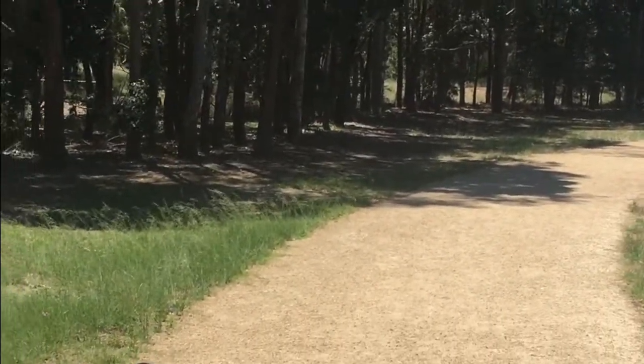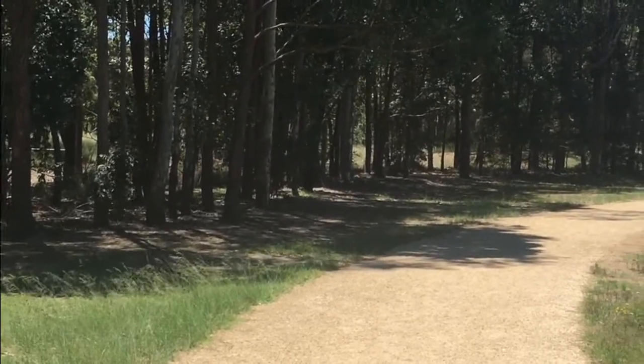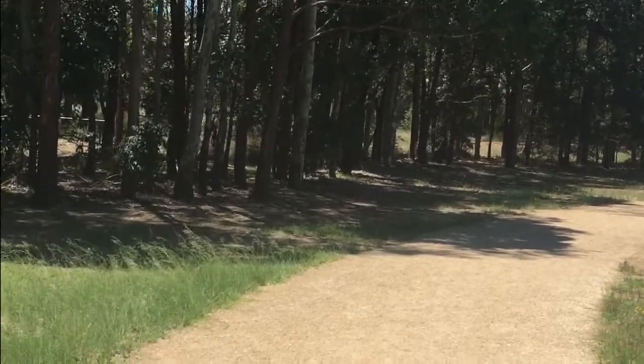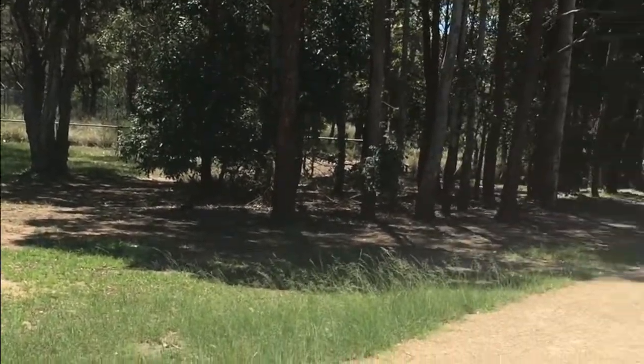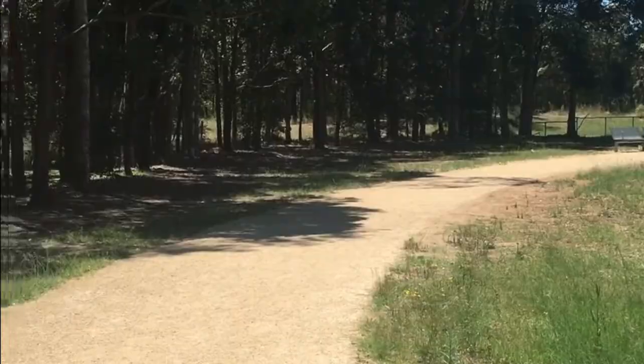Here we are at Robin Wiles Reserve where Council wants to run a series of solar lighting along this path. This section here is tree-lined, but we overcome that simply by running a master pole and running only a small 12-volt cable to just right before those chairs over there. So that covers that whole area beautifully.